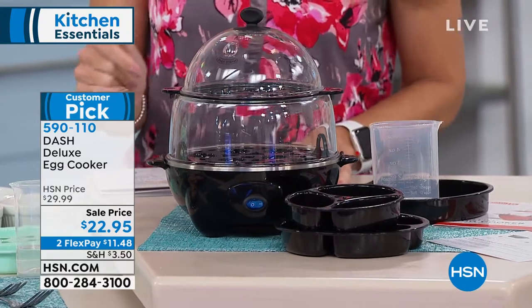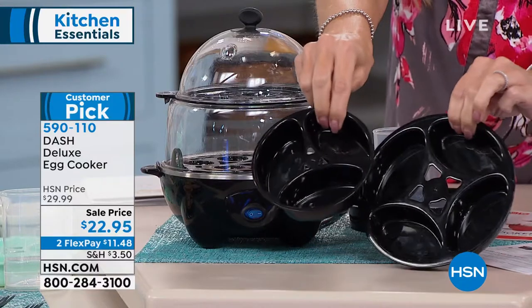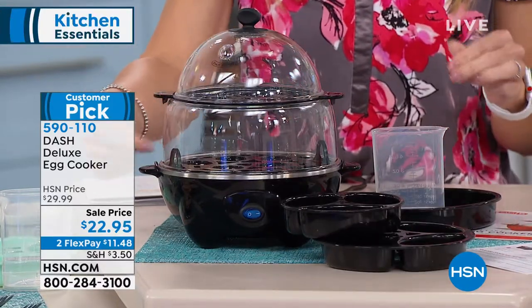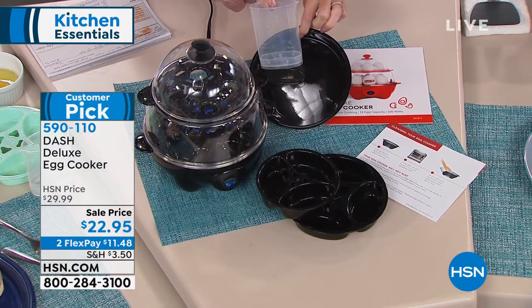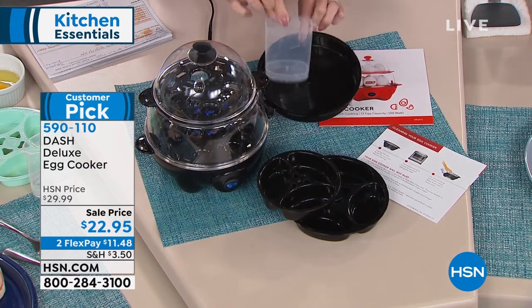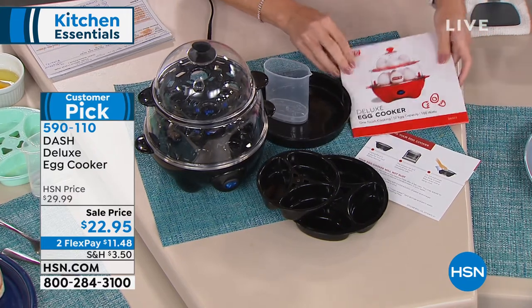You're going to get your egg cooker. It's going to come with your different types of poaching trays — you're going to get the one that's the four, you're going to get the one that's the three, your double-decker for your hard-boiled eggs. You'll get the little water spout, which is really important — we'll talk about that. And you're also going to get this little steaming tray, which is included. You're going to get your instructions and some great recipes included as well.